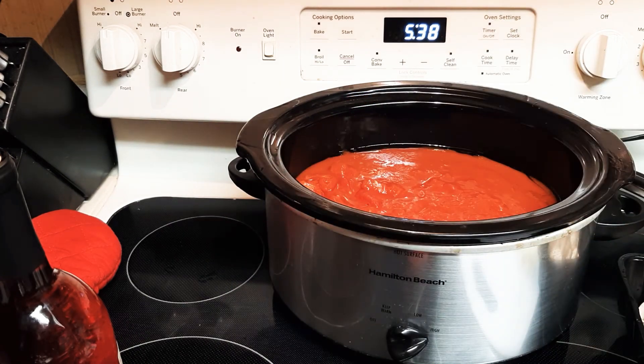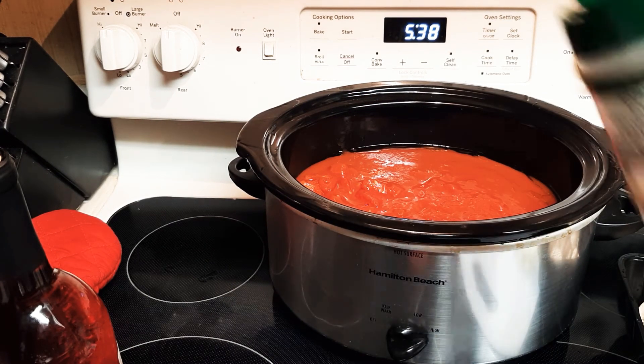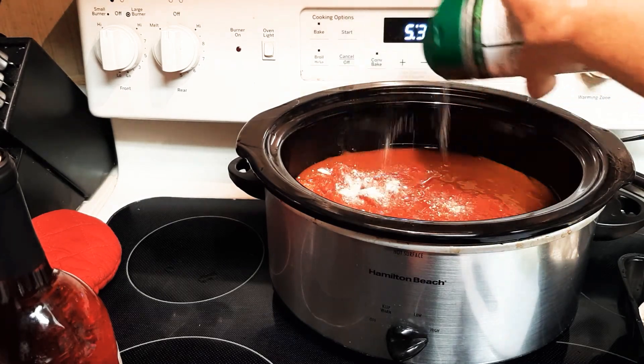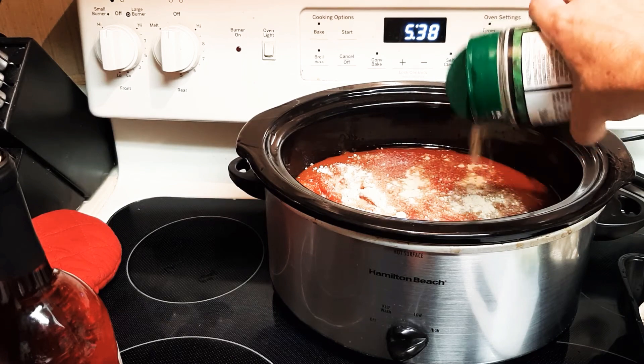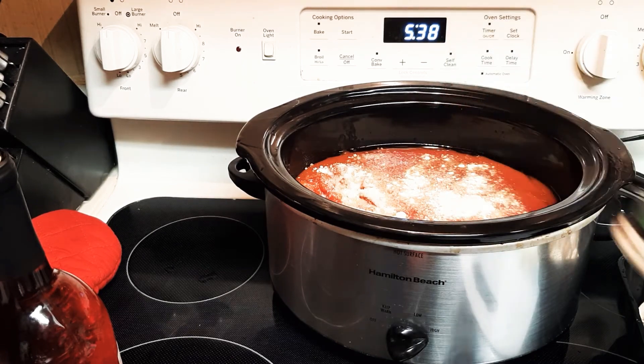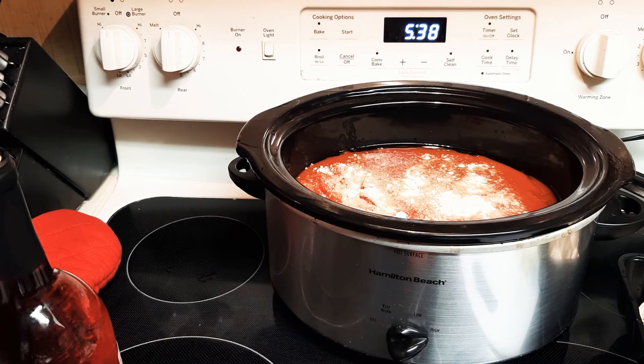Okay, some Parmesan. You've got to be careful with this stuff because if you use too much it'll taste soapy. A lot of people get all carried away, but really it will taste like soap.